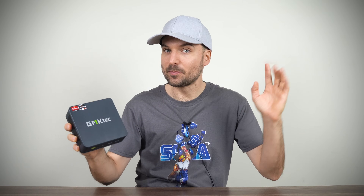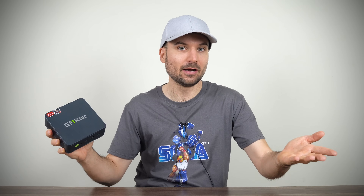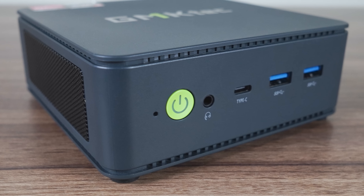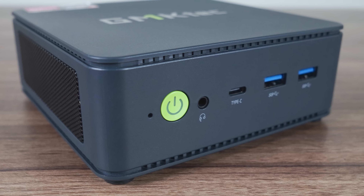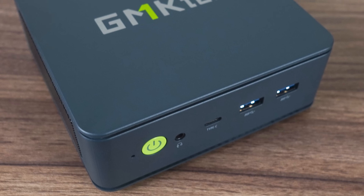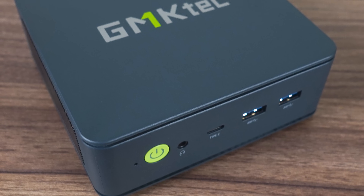Is the GMKTEC M6 the best value mini PC available right now? That's what GMKTEC says, and they wanted me to test it against the competition to find out. AMD's Ryzen 6000 series CPUs seemed to me like somewhat of an oddity in mini PC land. There were a bunch of 6900HX minis released fairly late in the game, a few 6800H and not much else really. The lower end stuff was mostly ignored by the more popular brands, and then everyone quickly jumped on the 7000 series.